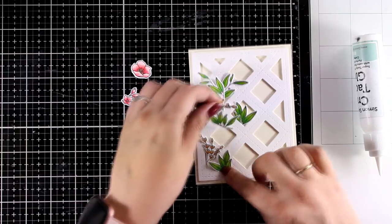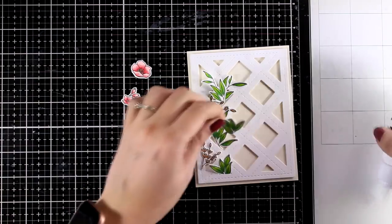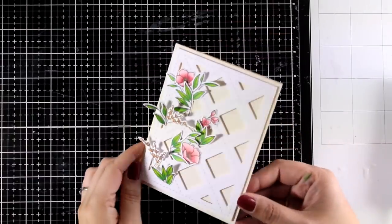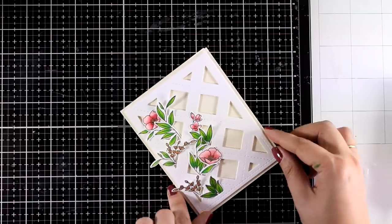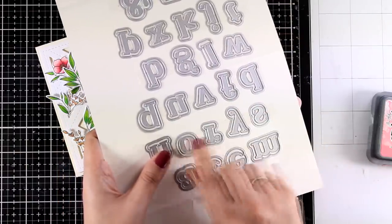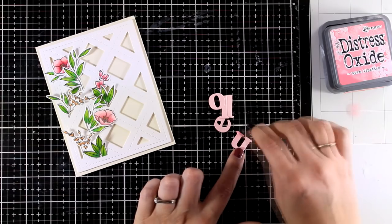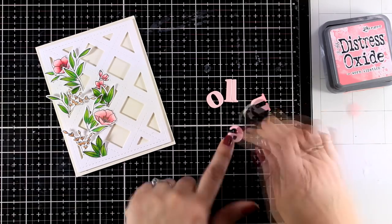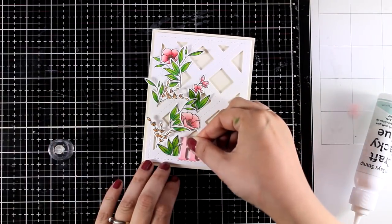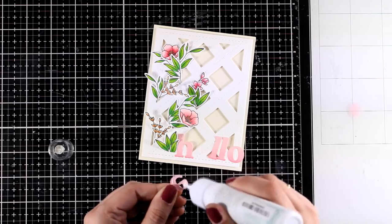I audition all my cutouts in different positions before sticking anything down, then glue everything in place. There are so many ways to play with this panel — you can put patterned paper at the back so colors show through the windows, or ink up a background. I went clean and simple today. For my sentiment I spelled the word 'hello' using the Retro Outline Alpha die, which I absolutely love — the font and the outline are both beautiful. I ink up the bottom of the letters with a little pink to match the flowers, then align them along the stitching line at the bottom for a nice straight placement.